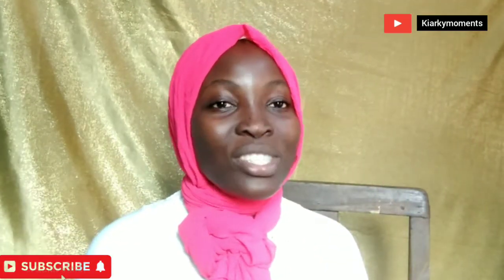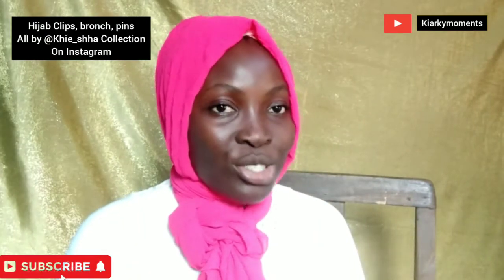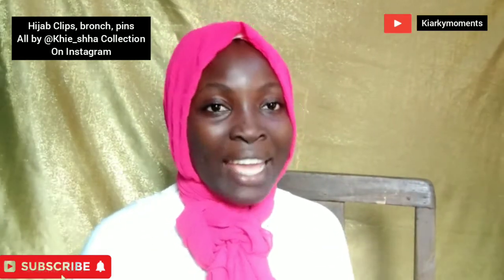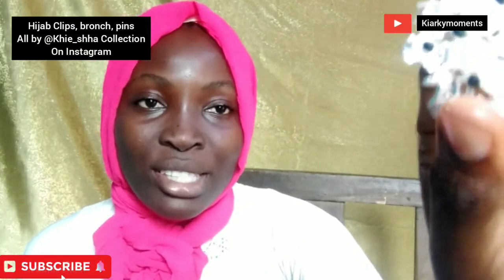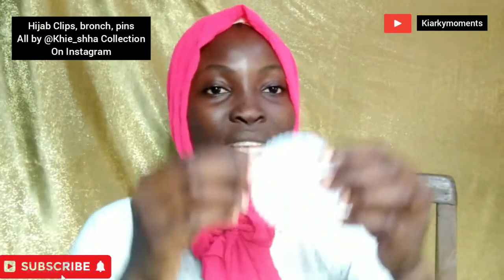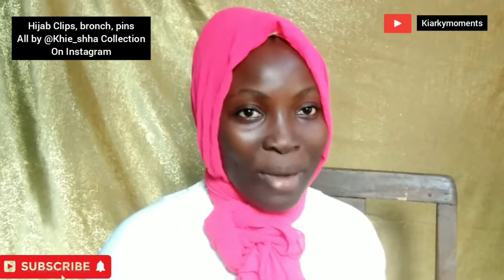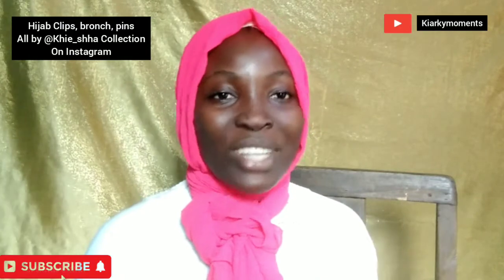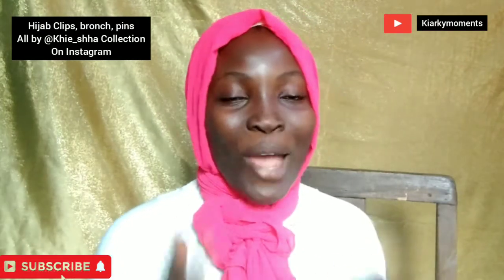Today's video is sponsored by Kisha's Collection. Kisha's Collection gives me hijab pins and hijab clips — like the ones I bought from her before. She has beautiful brooches too. You can get your hijab pins, hijab clips, and all hijab accessories from her. She's on Instagram, so check her out and tell her you're from Kiyaki — you can get a discount price on everything you order.